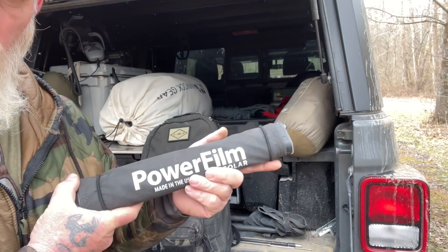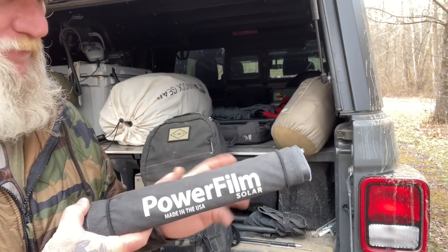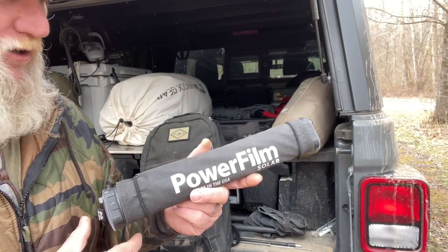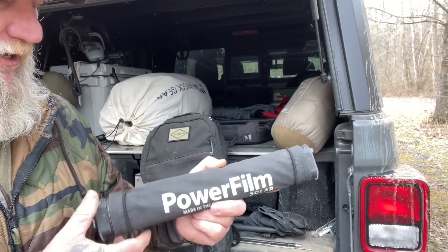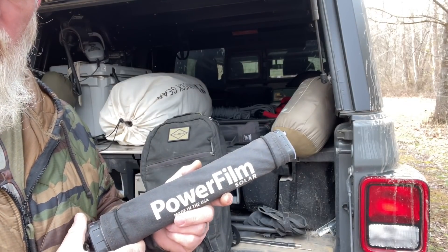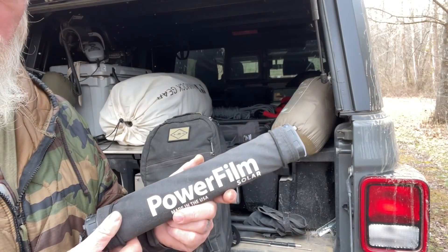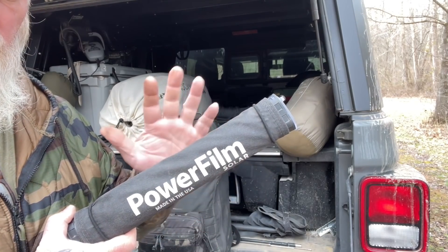This unit has everything built in: the solar panel, the brick, and the charge controller — all in one. It will run 12-volt devices, which is very important, and it has USB outputs as well. The cords you carry will dictate what you can charge. I carry this in my radio ruck to charge and run my ICOM 705, handheld radios, headlight, and cell phone.